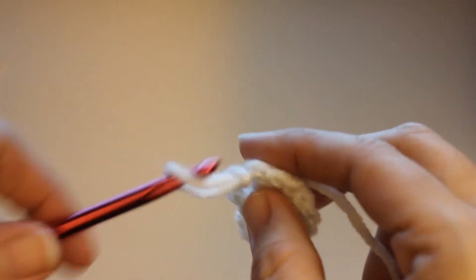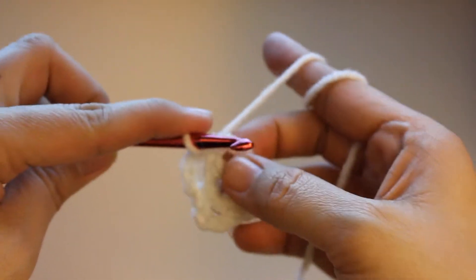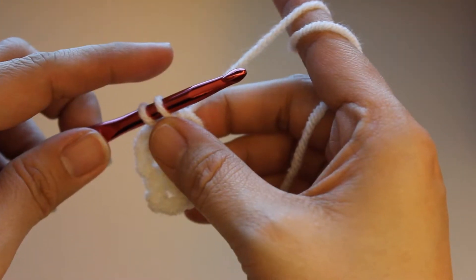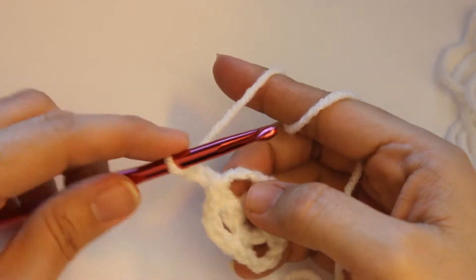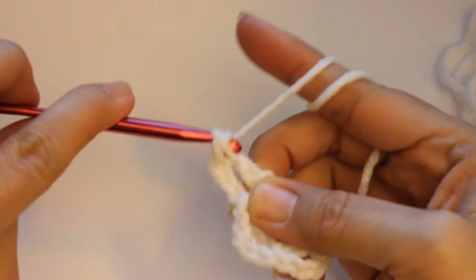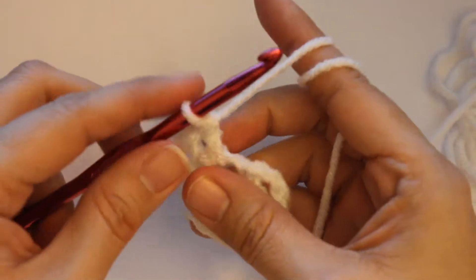Now what you do from here is you go into this first one and you are going to slip stitch into this, and you're going to chain up three — one. Now we are going to go ahead and do two double crochets into this one — one, two — and we just scoot this one over just a tiny bit so we can work back in this one.